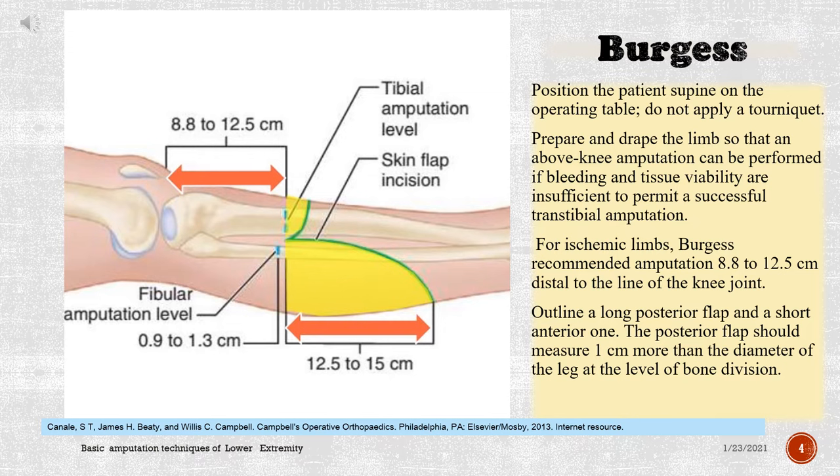Burgess: Position the patient supine on the operating table; do not apply a tourniquet. Prepare and drape the limb so that an above-knee amputation can be performed if bleeding and tissue viability are insufficient to permit a successful transtibial amputation. For ischemic limbs, Burgess recommended amputation 8.8 to 12.5 cm distal to the line of the knee joint.